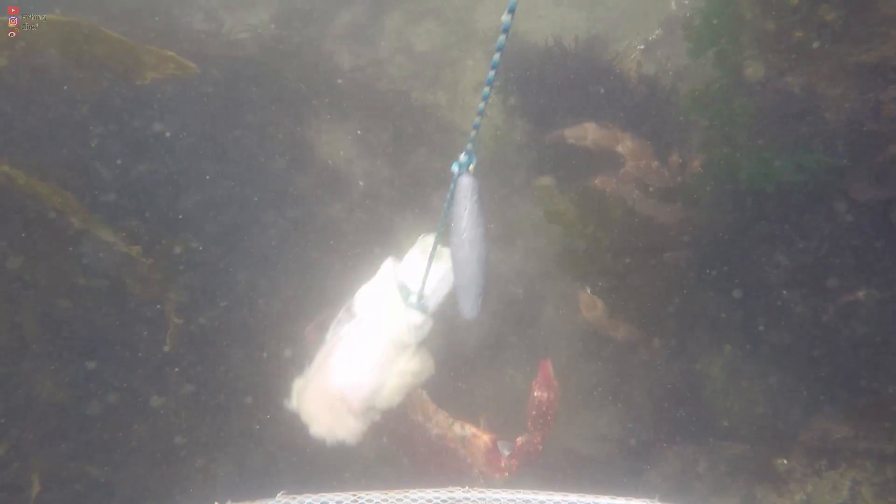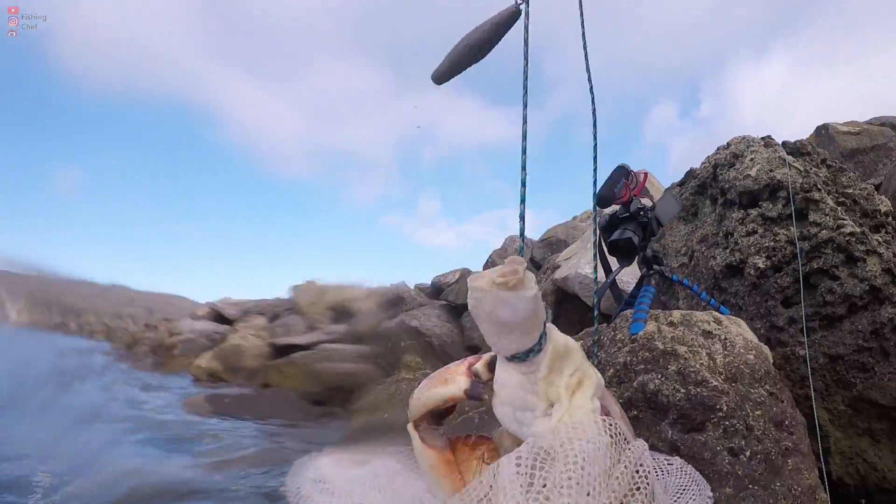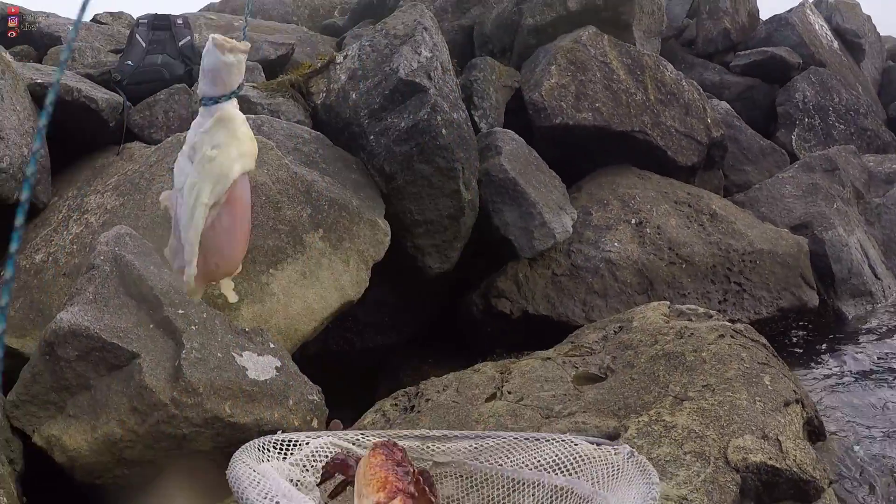A good practice to land the crab is to lift the rope gently but swiftly out of the water, and at the same time put the bait net under the crab. This way, if the crab lets go of the bait, it will be caught by the net.